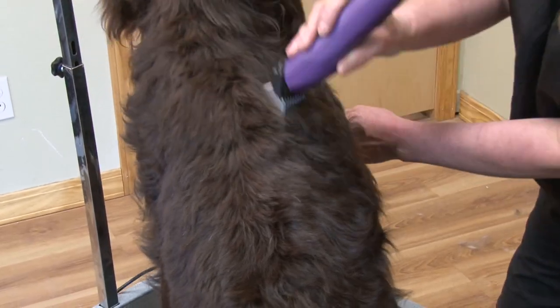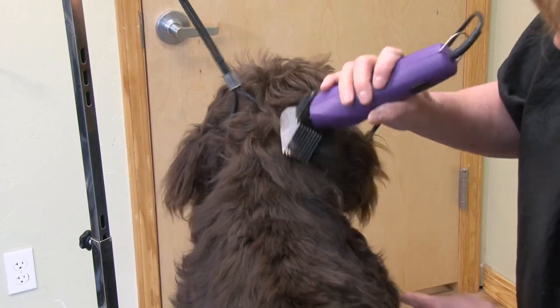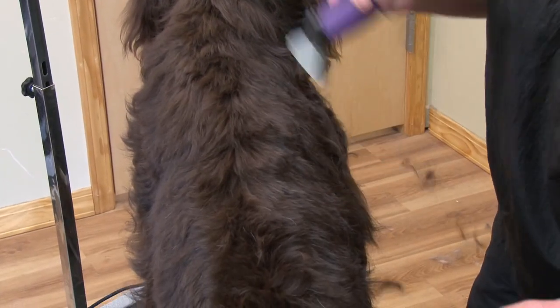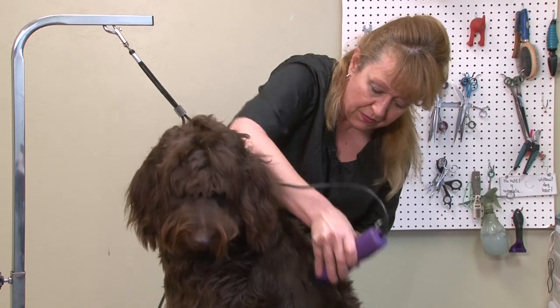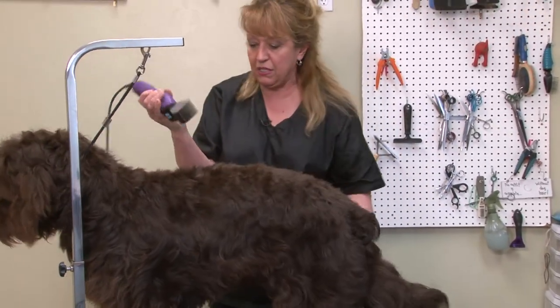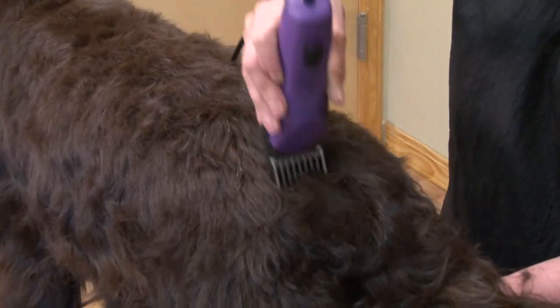The coat has got to be clean and dried. She's had a bath and dried with a blow-dryer, and then we brushed her out real well afterwards with a conditioner to make it smooth. But the clipper is doing a very nice job getting through this coat.